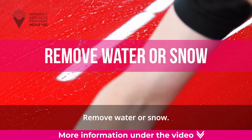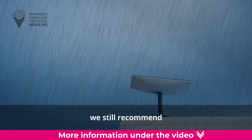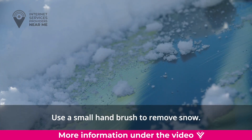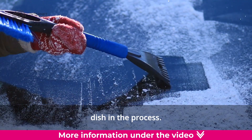Remove water or snow. While your satellite dish is water-resistant, we still recommend wiping off any excess water or snow so you don't have ice buildup. Use a small hand brush to remove snow, and be careful not to hit or shake your satellite dish in the process.